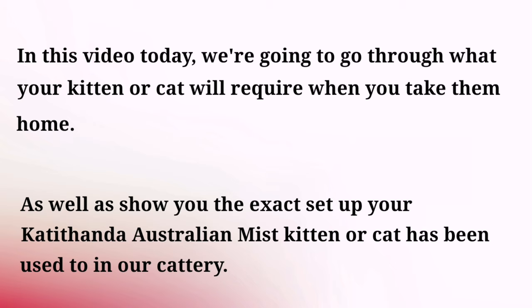Well hello! If you're watching this video I'm going to assume that you've just adopted one of our CattyThander Australian Mists. So in this video we're just going to go through what your kitten is used to, how our cattery is set up, and what you'll need for your kitten so you can best prepare for when you bring your kitten home.